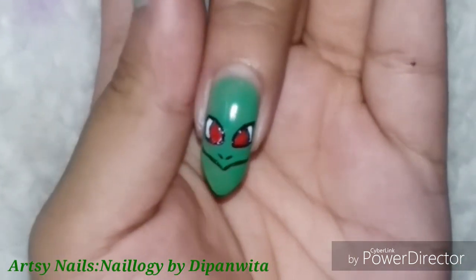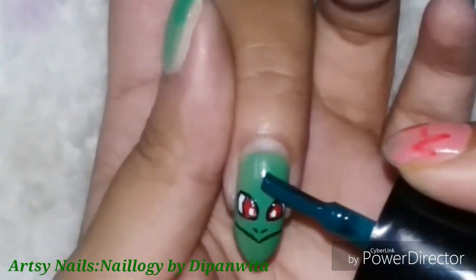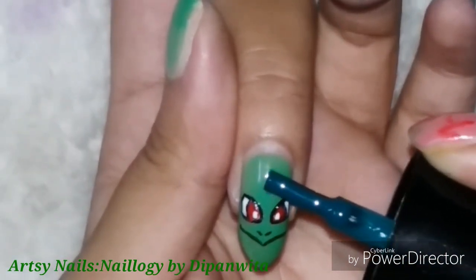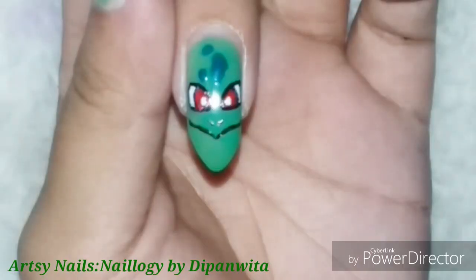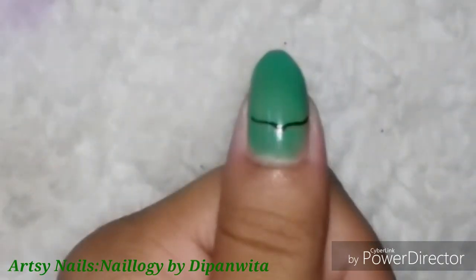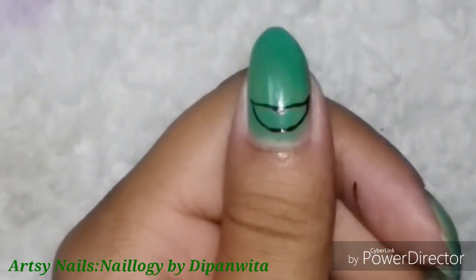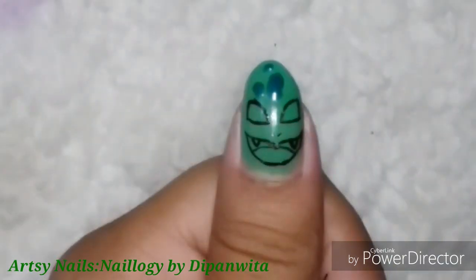I'd like to do all the evolutions of Pokémons, but it's not possible for me to post tutorials of all of those evolutions, so I will be just choosing one Pokémon from each line. From the Bulbasaur, Ivysaur, and Venusaur series I have chosen Bulbasaur, and from the next one — Charmander — I have chosen Charmander.